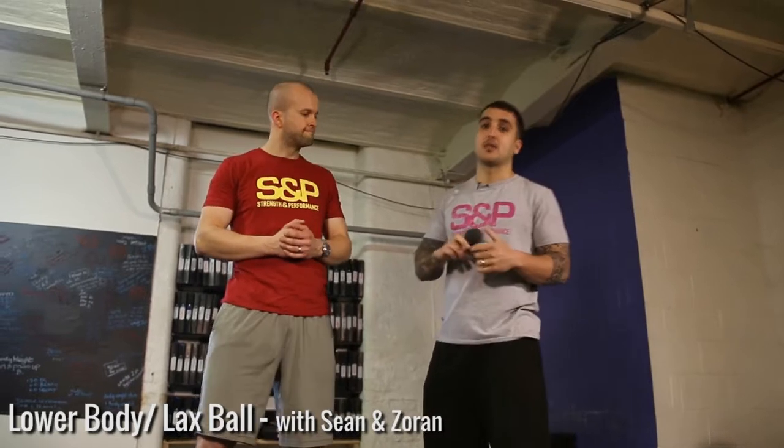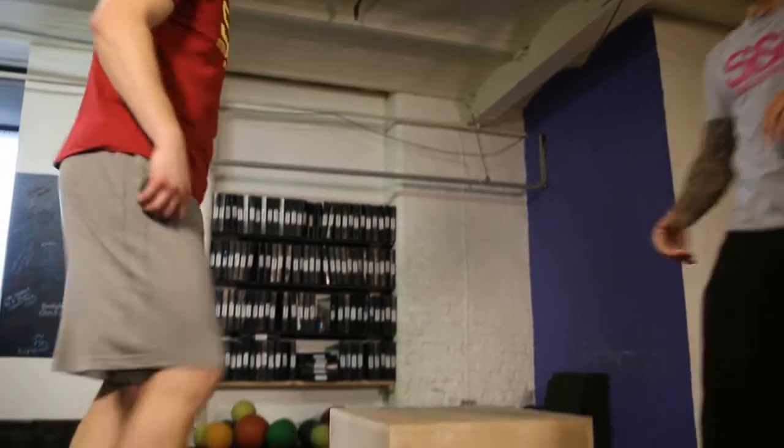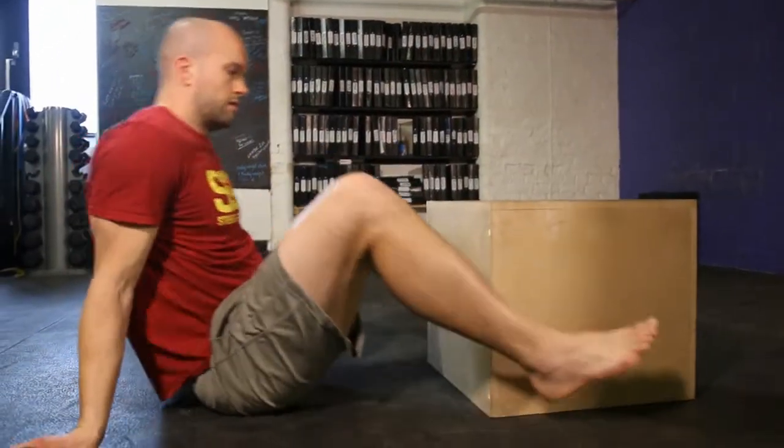Hey guys, Sean here. This is Lax Ball 201 - slightly more advanced than what we did before. The first movement is going to be the lax ball in your high glute. This is a bit more pinpoint, so if you have issues your coaches can tell you this is what you need to look at.